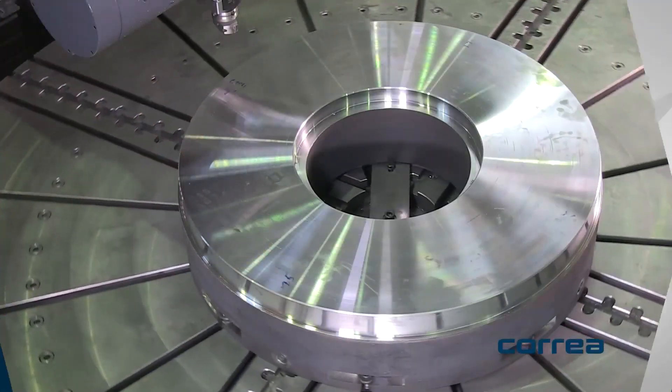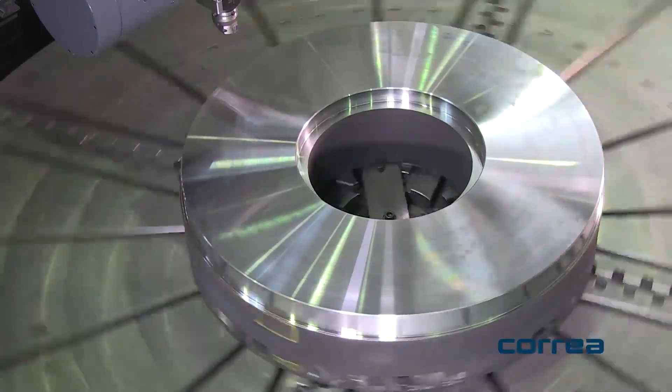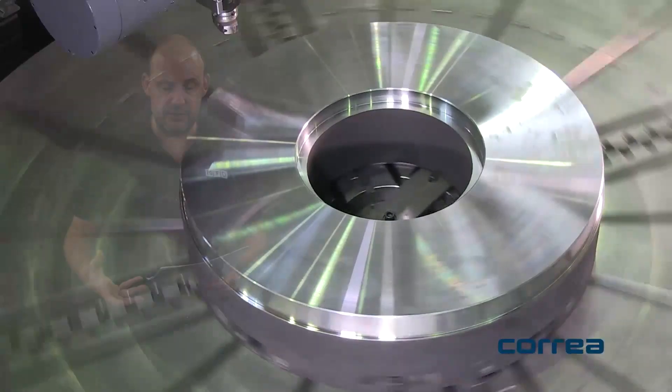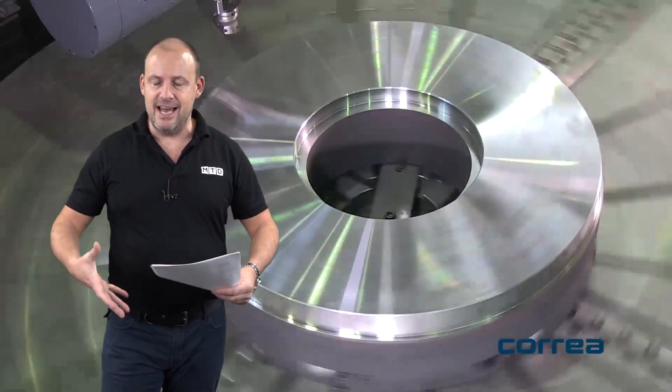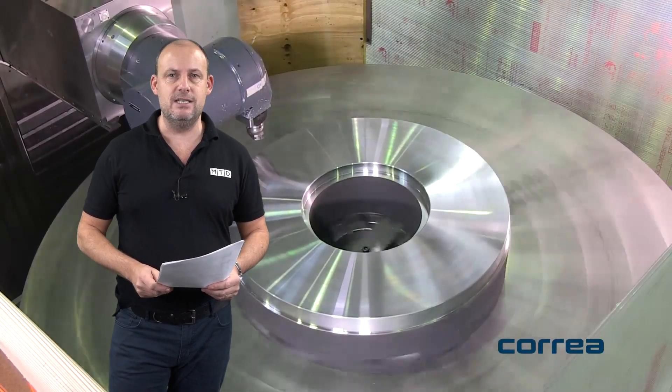It makes your machine shop more capable. Now what's different about the Axia 70? Well it's a travelling column machine and the Axia represents a pure box-in-box concept, which I can illustrate very quickly — but you probably need to talk to DTS in more detail about this, as they're the suppliers of these Corrier machines in the UK.